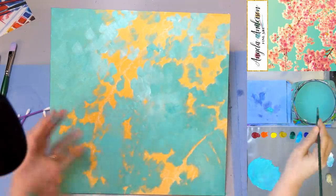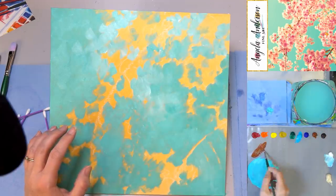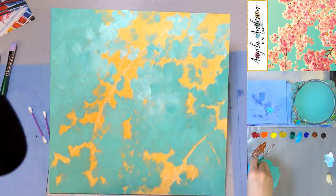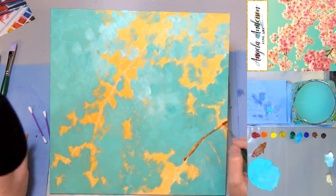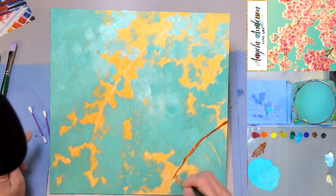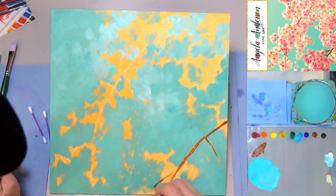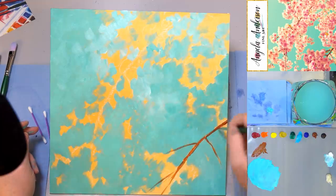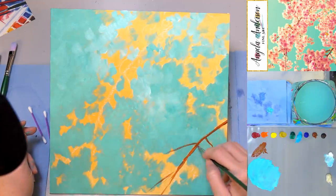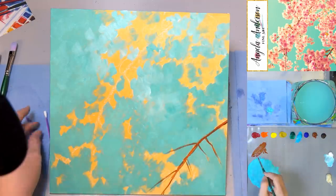We'll do the branches first and then we'll probably need to do them again because some will be covered up by flowers. I'm going to use my round brush, and you could totally just use a cotton swab for this — just use a single cotton swab and paint the branches in. I'm just going to paint in really simple branches here with burnt sienna, or just a brown of your choice, and put in a few smaller offshoots.